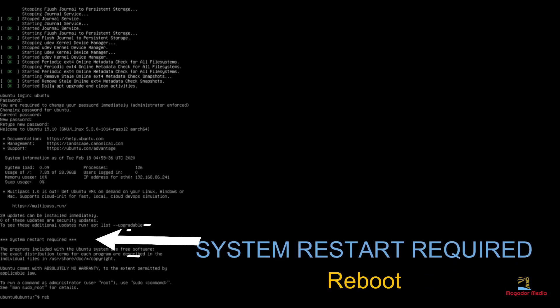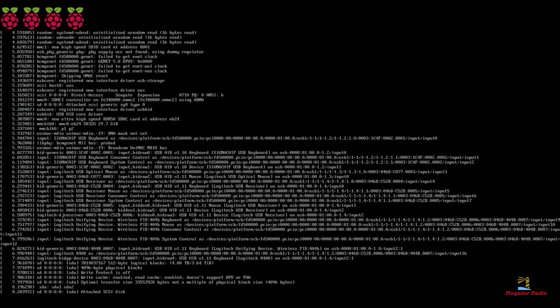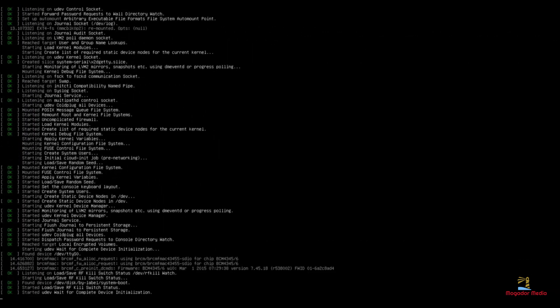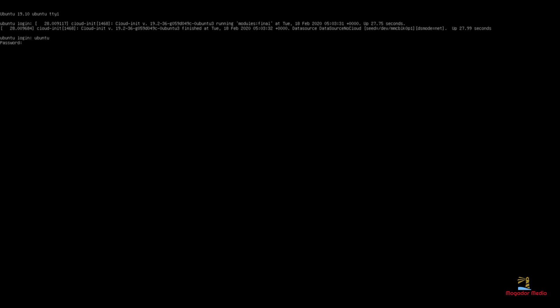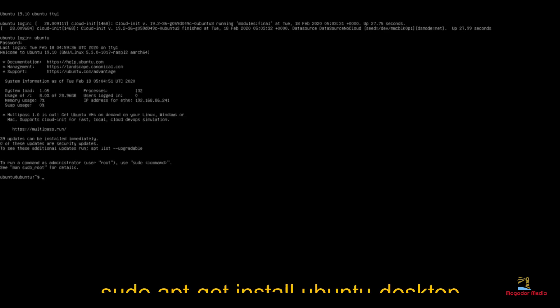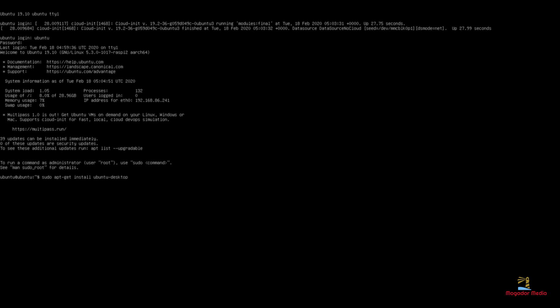When you get a prompt to restart the system, go ahead and enter reboot in your terminal. After reboot you will be prompted to login again — go ahead and login. Next you will need to install the desktop flavor. We are installing the full Ubuntu desktop. Be patient, this will take some time. Keep in mind that this video is fast-forwarded and it does not replicate the actual install time.